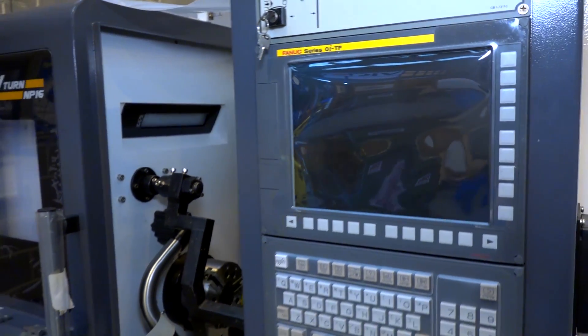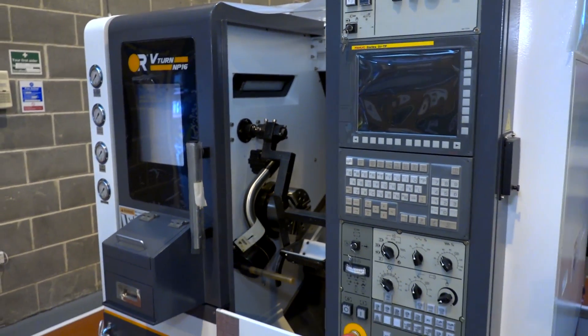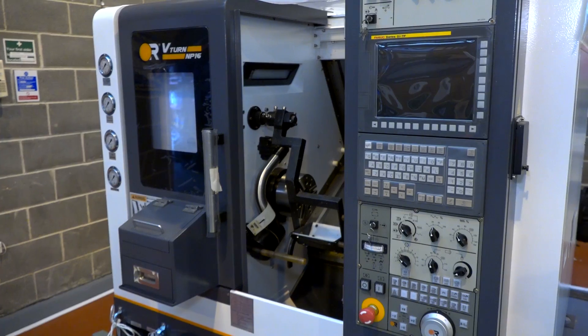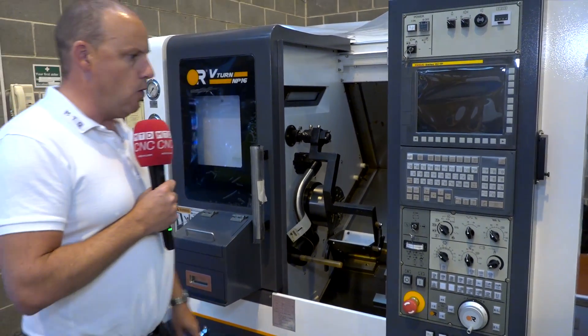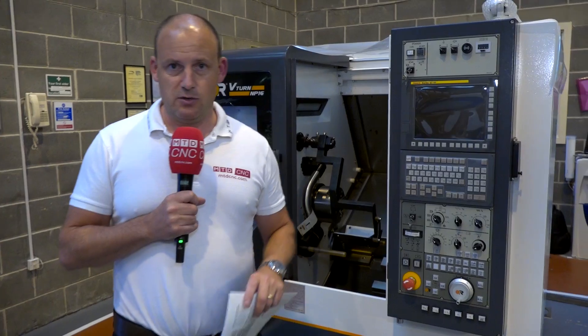Fully equipped, as you'd expect with a Victor machine, with a FANUC Series OI control. But I think what's attractive about this machine is certainly the weight of it in such a small footprint, the fact the swarf conveyor comes out the back, the fact that you've got quite a big working envelope in a small area, and you can get one, two, three, four or even more machines next to each other in a small area.